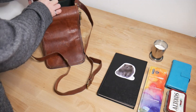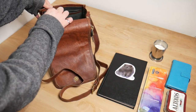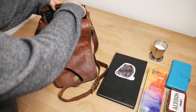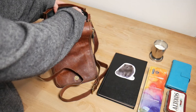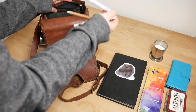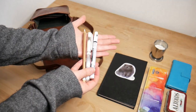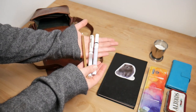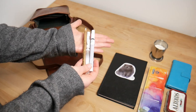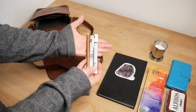This little zippered pouch holds all of my pens and pencils and brushes and things. So let's take a look at what's inside. These are some white drawing and painting tools. I use these to add details on my sketches — so there's a white gel pen, a white charcoal pencil, and another white ink pen.